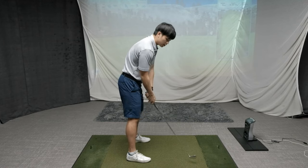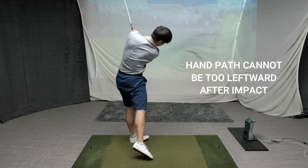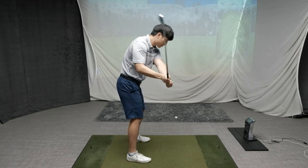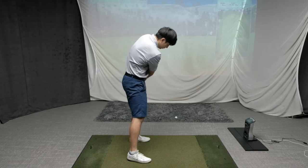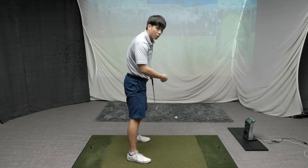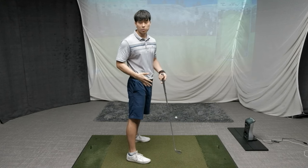If you can learn to get the club path and the hands to exit in the right direction, you will be able to keep that left arm more extended in the follow-through. Pay attention to the direction of your hands and the club on the way down. If you swing over the top and across the ball with your hands getting closer to you, that'll force you to bend your arms very quickly in the follow-through, whereas if the club and hands are swinging in the right direction you can see it's much easier for both arms to stay straight.